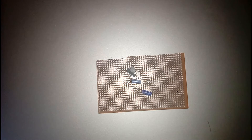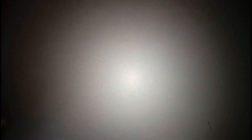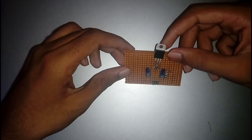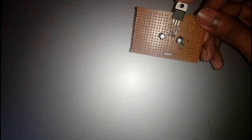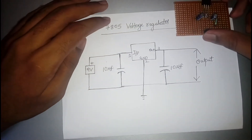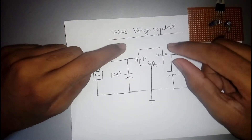Now I'm going to show you how to construct a simple 7805 circuit. I have already prepared a circuit for the 7805 voltage regulator. Let me show you the circuit diagram — this is the 7805 voltage regulator circuit diagram.